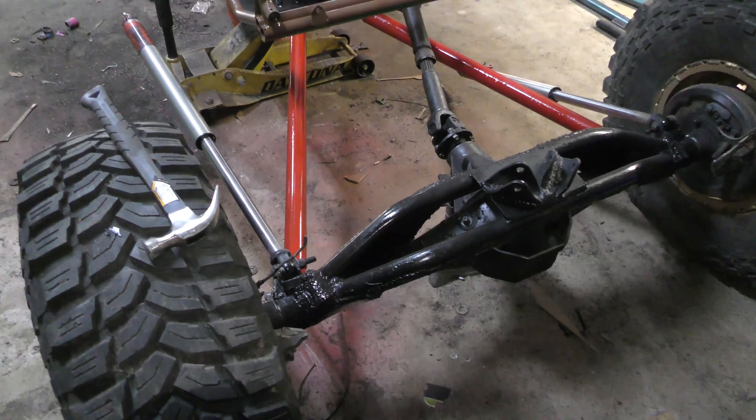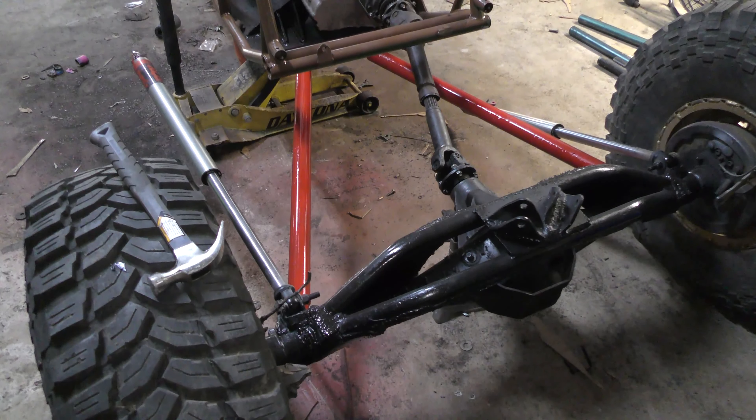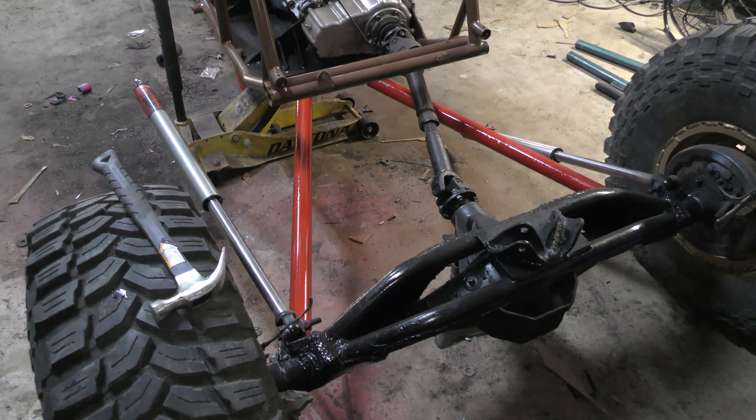As you can see, the rear axle has some extra skins and gussets on it. That's because I threw those in before putting it on the truck — nothing really special, just some quarter-inch gussets that run along the truss that's already on the axle.